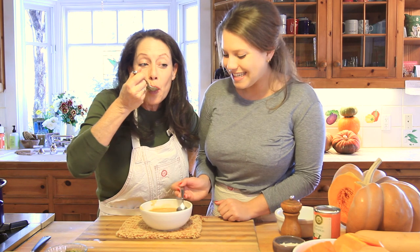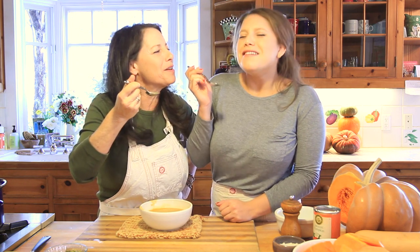We hope you're going to enjoy this soup. Silky — that's another word for it.